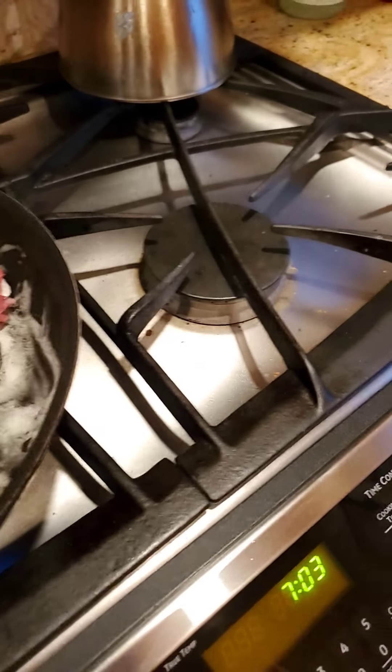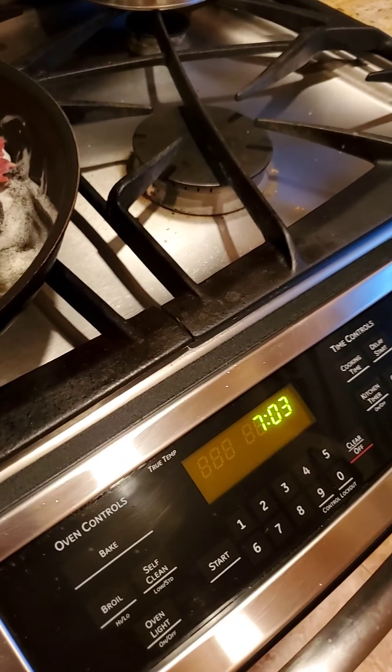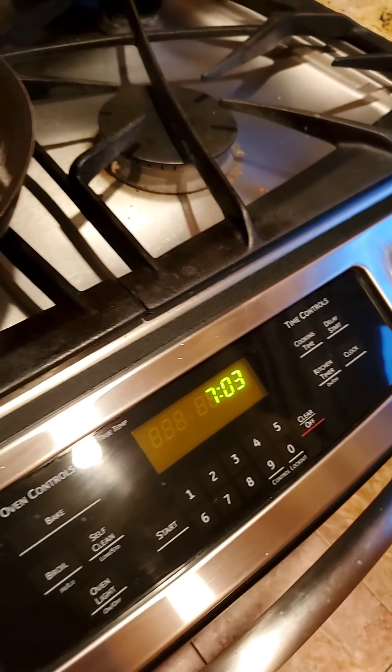Lather it up in the garlic powder. I'm gonna lather it up with a little bit of onion powder. There we go. Some good old paprika.